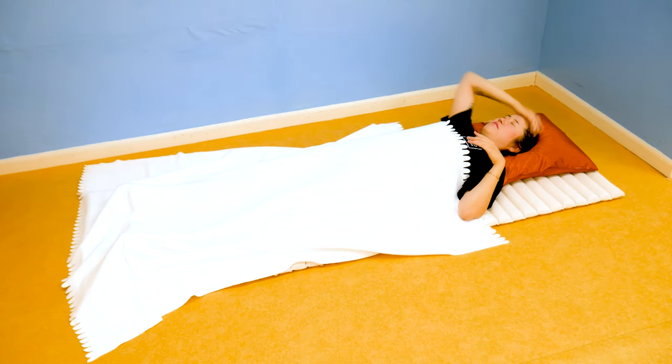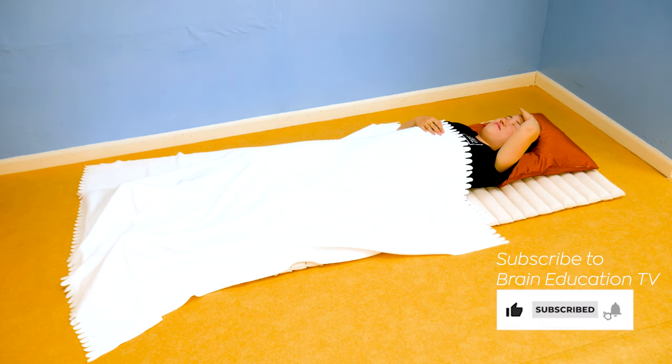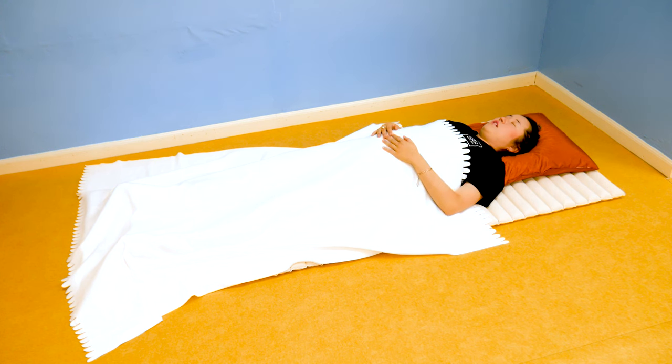Mornings can be tough — I totally feel you on that one. If you're someone who needs a little or big boost to get up and get energized for the day, this video has six simple exercises you can do while still lying in bed to help get your day started so you can have the best morning ever.